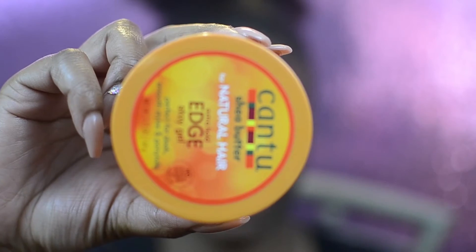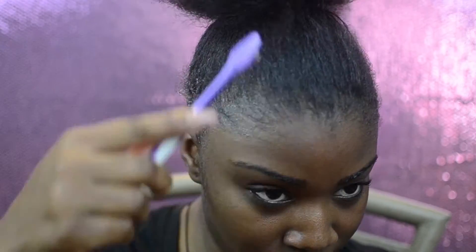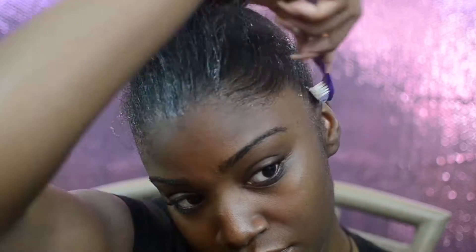Now we're going to use the can edge control — this is the best edge control ever. We're also using a toothbrush and we're gonna slick down the edges and the perimeter of the hair. I personally find that using edge control before putting on gel eliminates a lot of how much gel you'd need to put on your hair to slick it down.